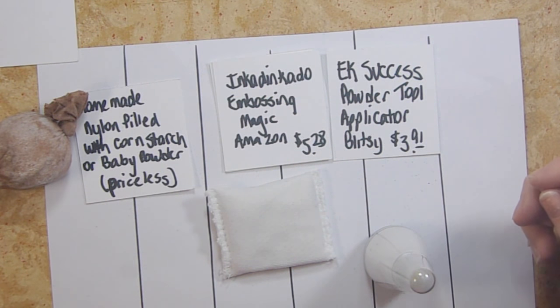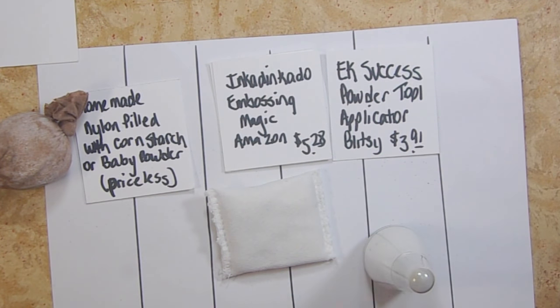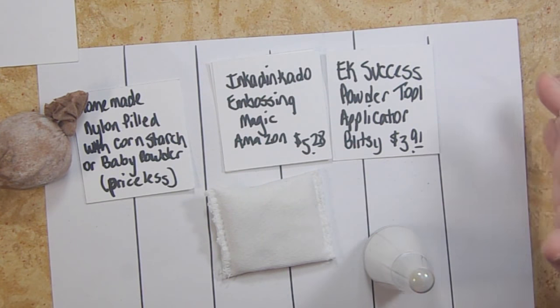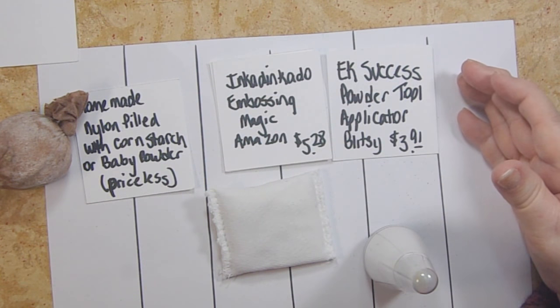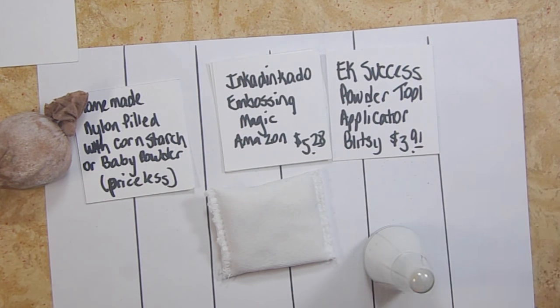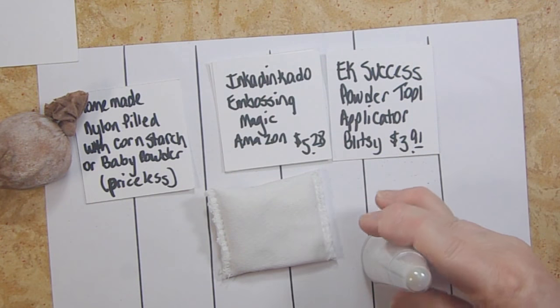One note: if you've never watched my videos, I write everything below the video in the more information section — every tool, every process, and step-by-step instructions for any card I make. I do that because I have hearing-impaired viewers and closed captioning on YouTube isn't that great. I want to make sure that almost anyone, with almost any physical limitation, can use my channel.